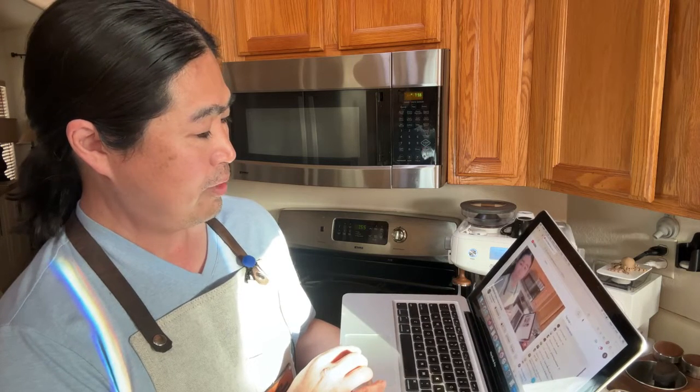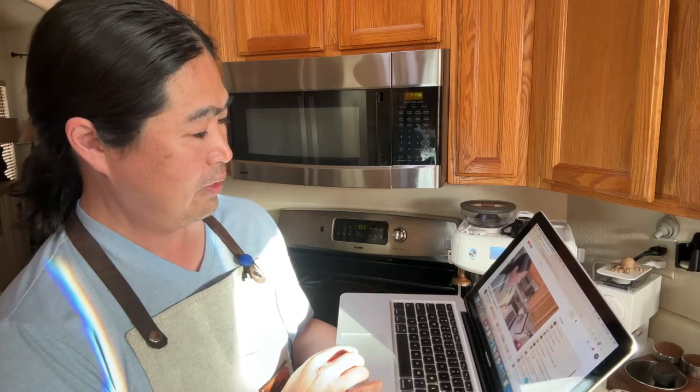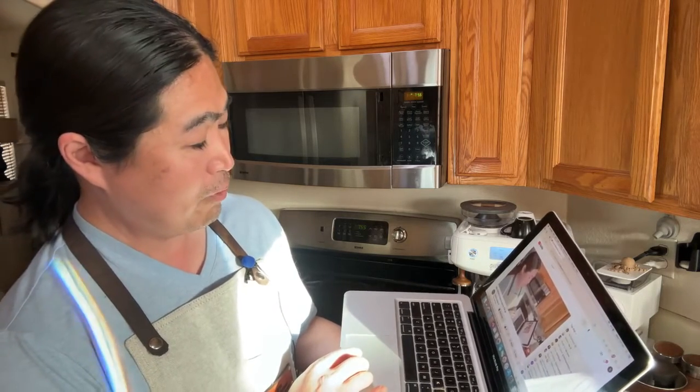We've got some people in the chat this morning — Richard, Eric, Master CJ, Henry, Harry. Master CJ says crema is his weakness and he needs a pro tip. Again, get freshly roasted, medium-to-dark roast — that is the key.